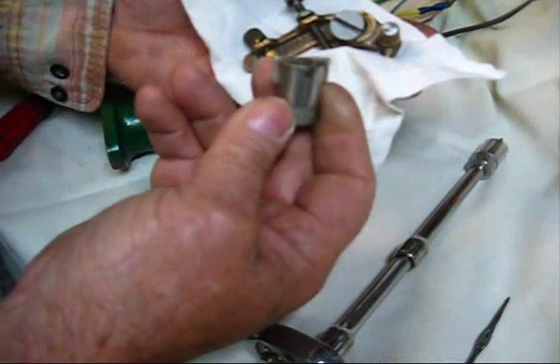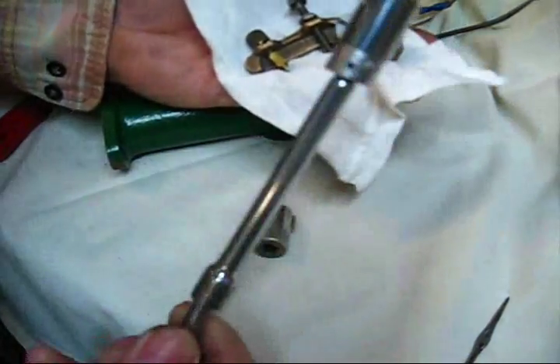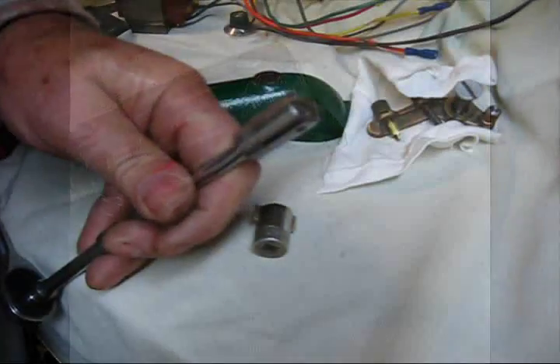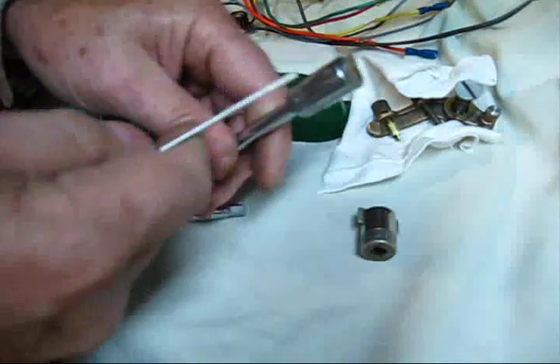This right here might work on something on a Briggs & Stratton. This happens to be a Snap-on, but it doesn't have to be. The one I use — you can see the modifications to it right there. I'm going to show you that in particular because you need to know that. It's one of these tools right here, modified.